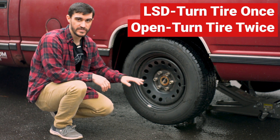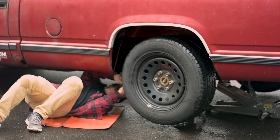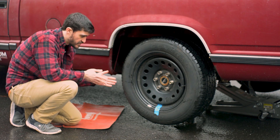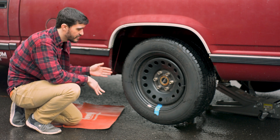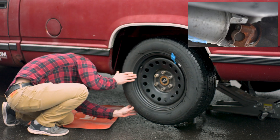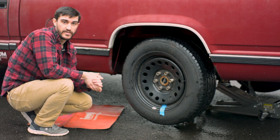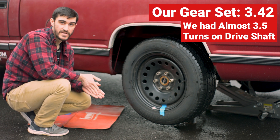I'm going to go ahead and mark the differential and the tire. You can mark the tire wherever is easiest to line up, and just make sure you can see the drive shaft and the tire at the same time — you want to make sure you get one full rotation and can accurately see the drive shaft. I'm going to go ahead and turn my tire as I look at the drive shaft. And there we have it — our gear set is a 3.42. It spun three and just shy of a half turns, and that's how we know.